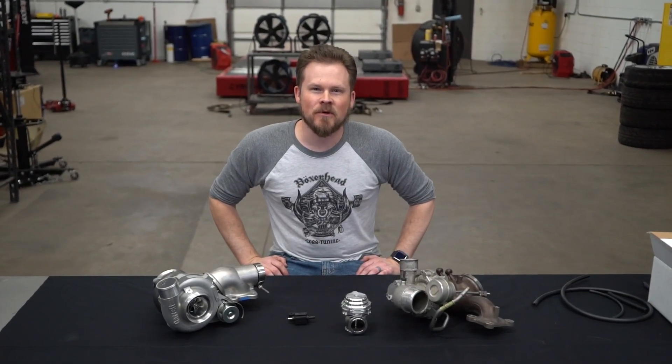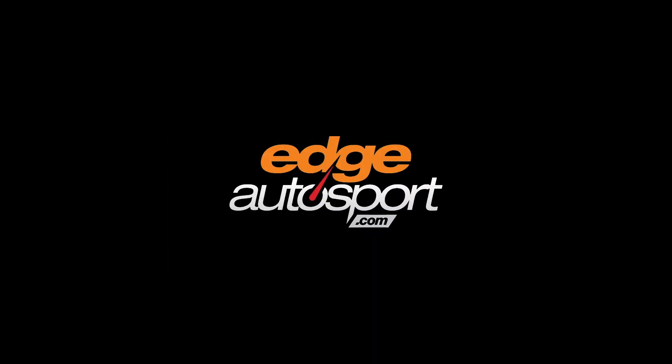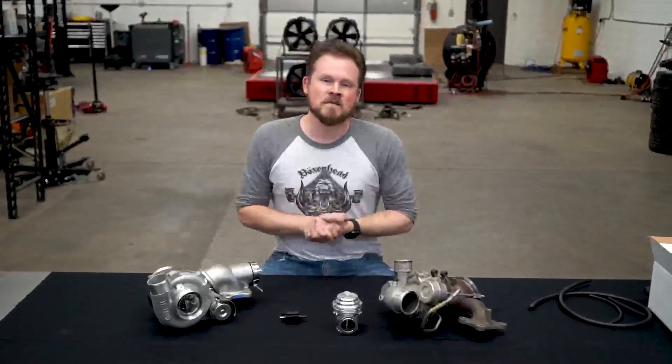What's up guys, I'm Alan with Edge Autosport and for this video I want to talk about boost control. I've done a boost control video before — it was a little bit silly. This one is more serious.